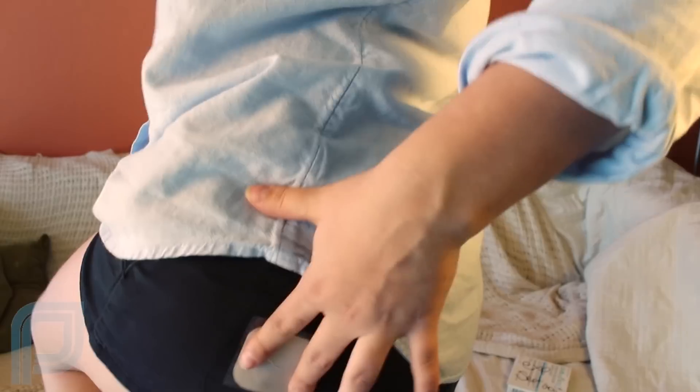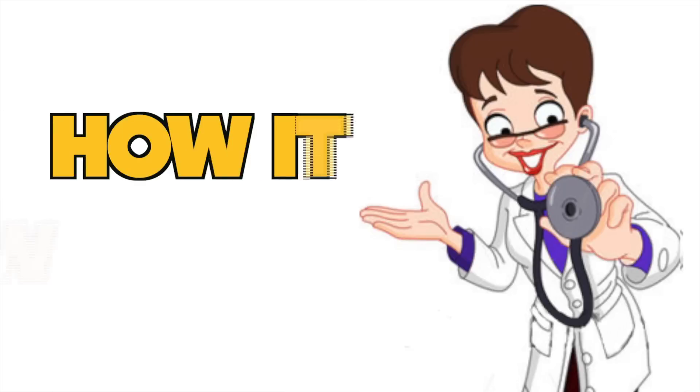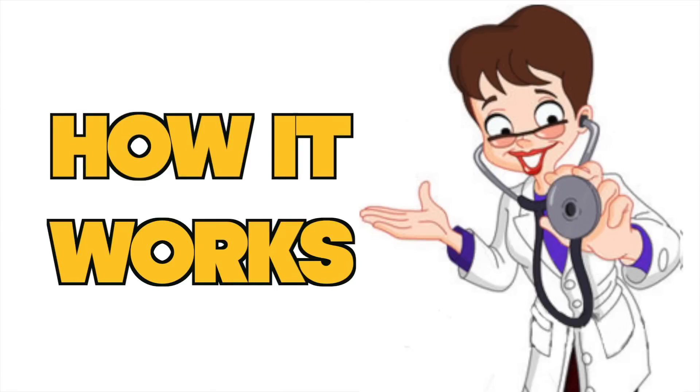You wear each patch for one week for a total of three weeks, and then you leave it off for a week — that's when you have your period. This works the same as other hormonal methods as far as its mechanism: it shuts down the ovaries from producing an egg and thickens the cervical mucus so the sperm doesn't get through as easily. But the absorption of the hormone is different — it goes through the skin.